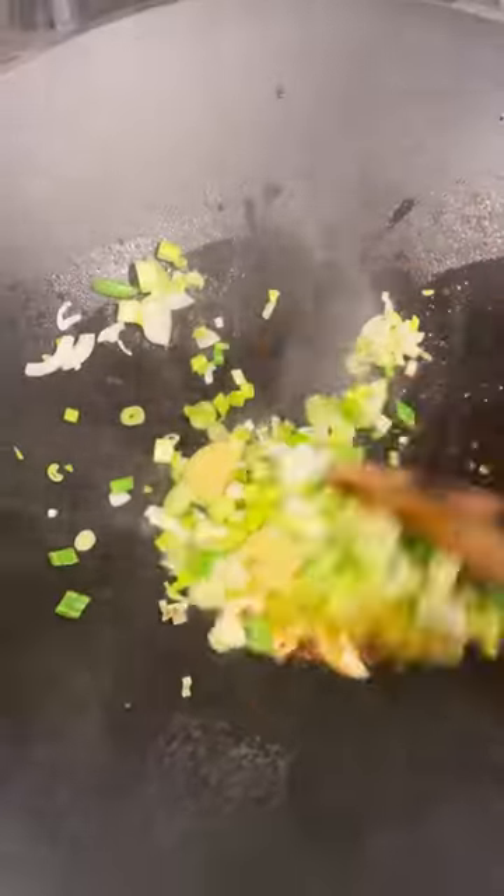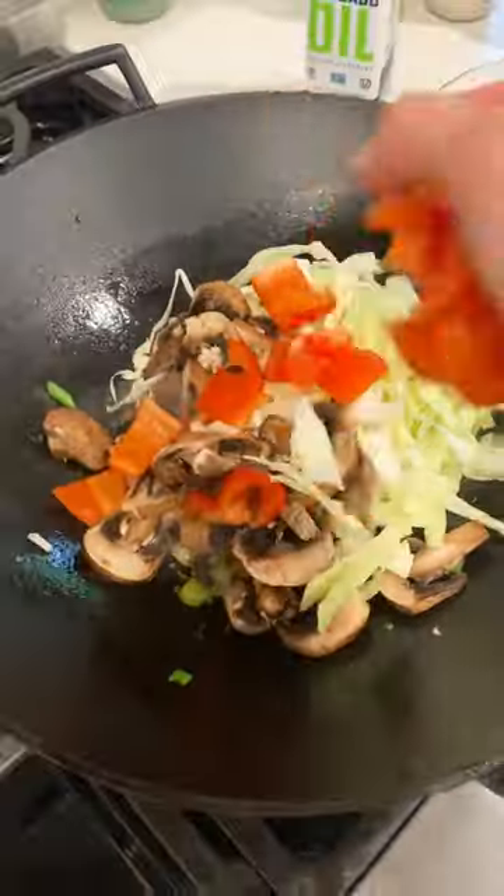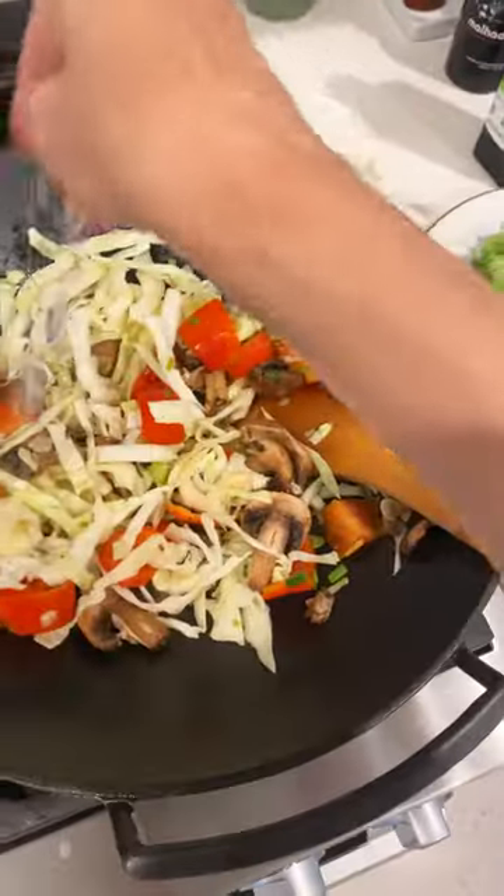Sauté ginger, scallions, garlic, and crushed red pepper. Add your quick-cooking veggies — I did cabbage, mushrooms, and bell pepper. Sauté with a pinch of salt.